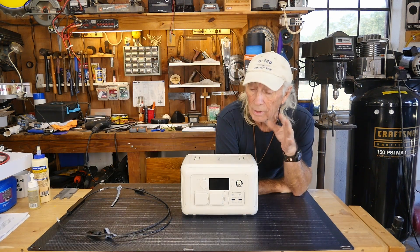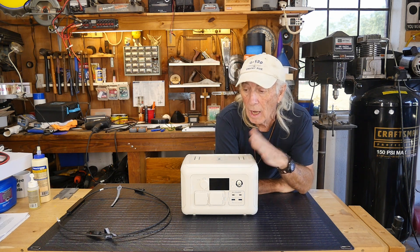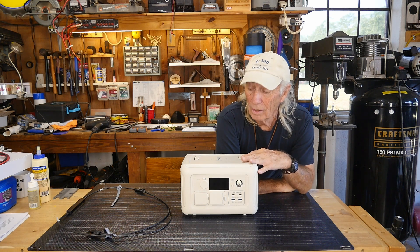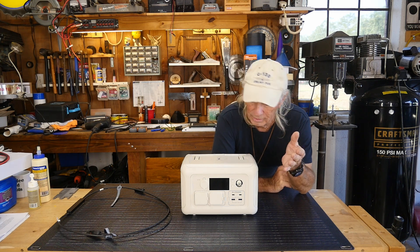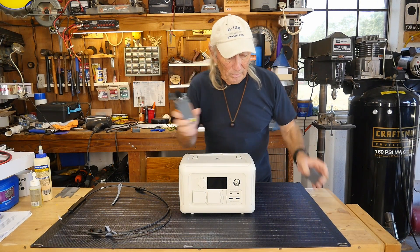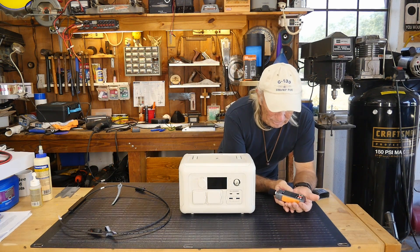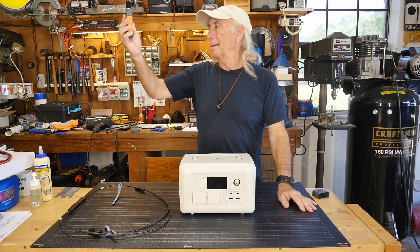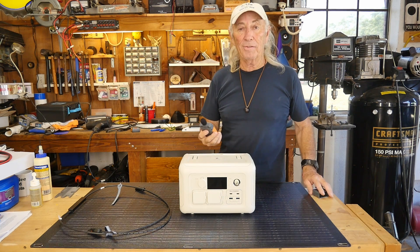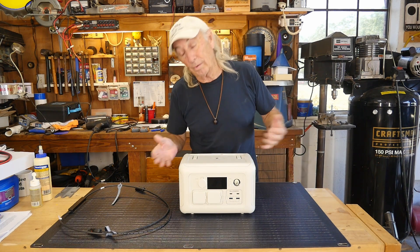Something mentioned to me a number of times: they've changed the cooling fan system. The new one is supposedly a lot quieter. When we charged and tested this, I did not hear the fan running at all. I've got a sound meter here — the fan is on right now and I'm reading about 45 to 46 dB at the fan. My ambient shop noise is about 40 dB, so the fan is only about 5 dB above ambient. It is a lot quieter — they said it was, and it is.